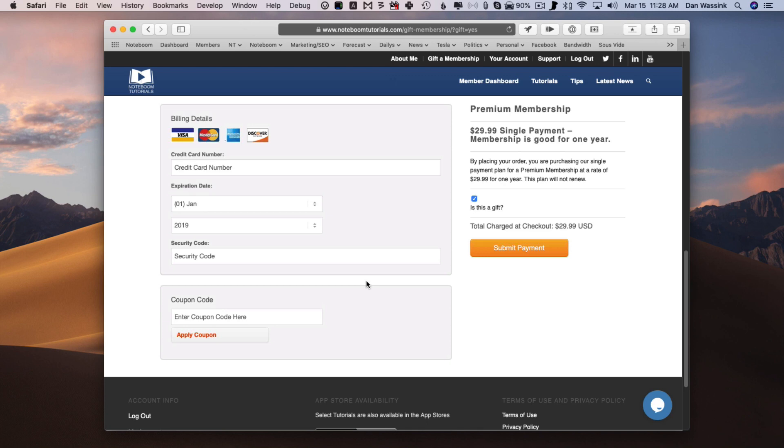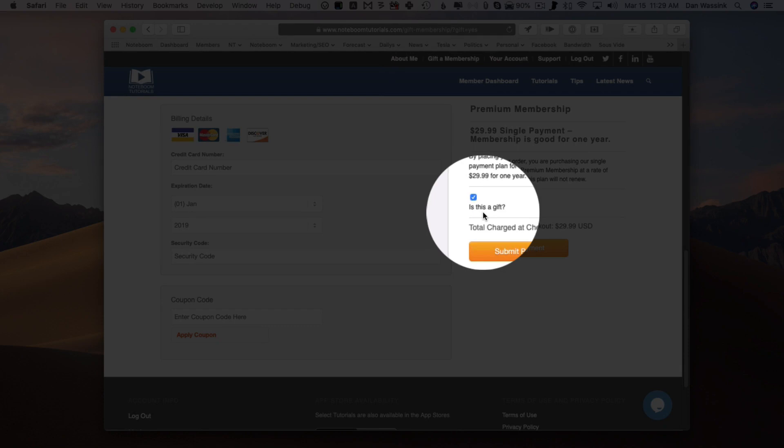Now we're looking at our form. The first step is to make sure that 'is a gift' is selected — we want to make sure that this is selected. This is how the site knows that you're buying a membership for one year as a gift. So now that we have this selected, we're ready for the next step.